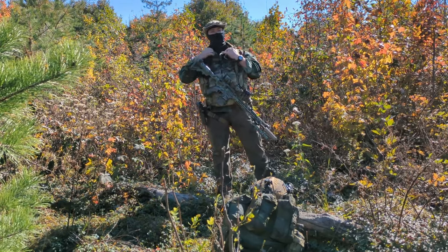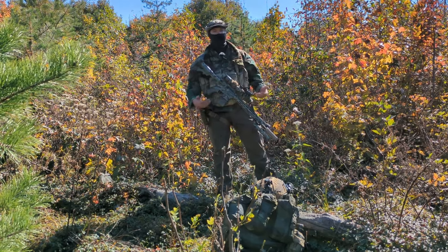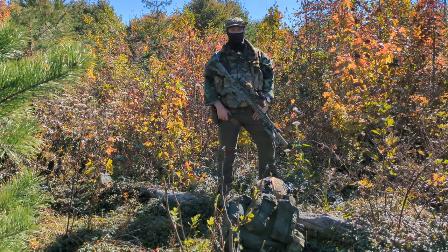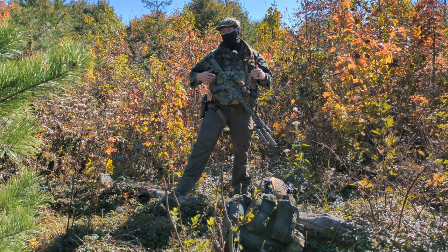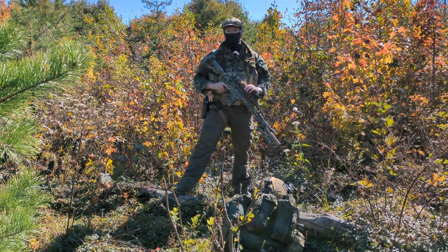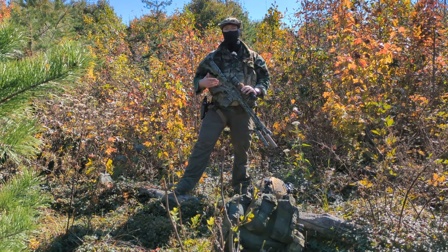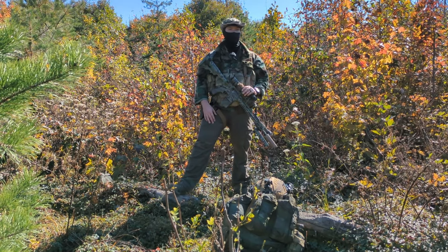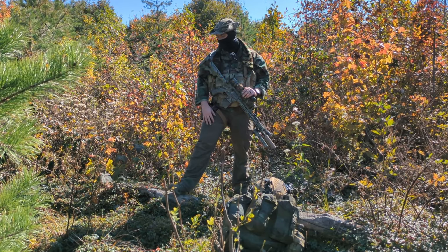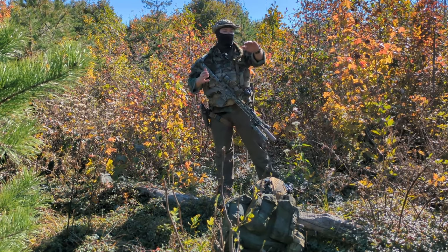Underneath my top I wear a black t-shirt, so if I need to drop the top I have something that doesn't scream tactical — I'm wearing a Miller Lite t-shirt underneath. Pick a subtle dark color like brown, black, or green, not something super bright like red, yellow, or blue. Wear that as your undershirt.